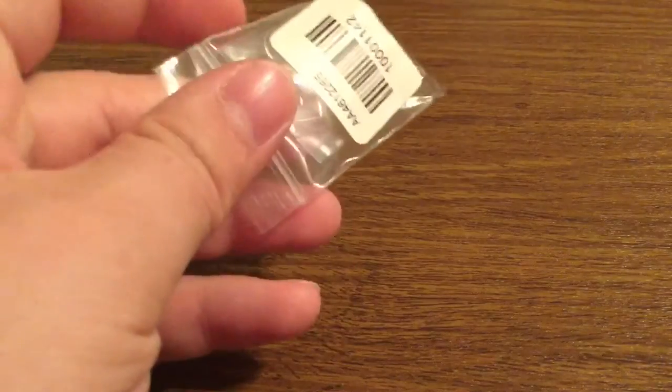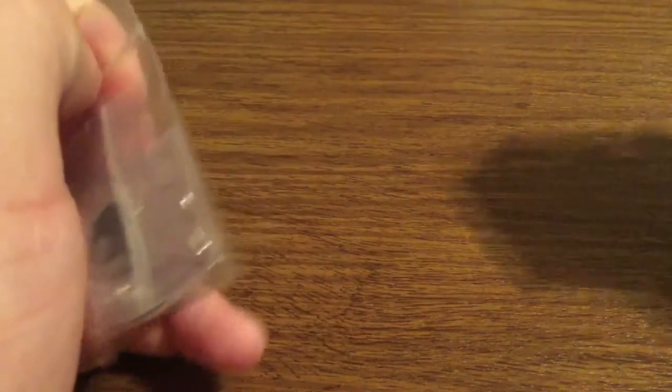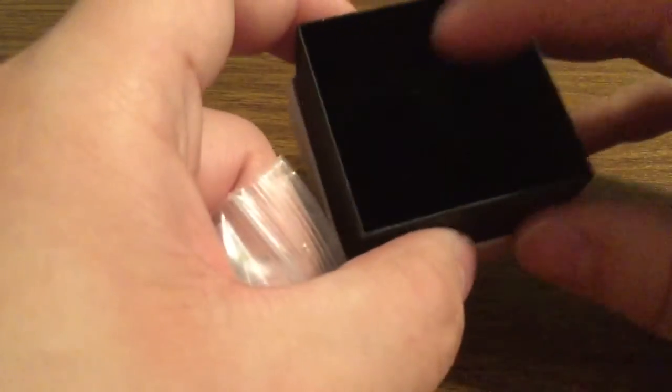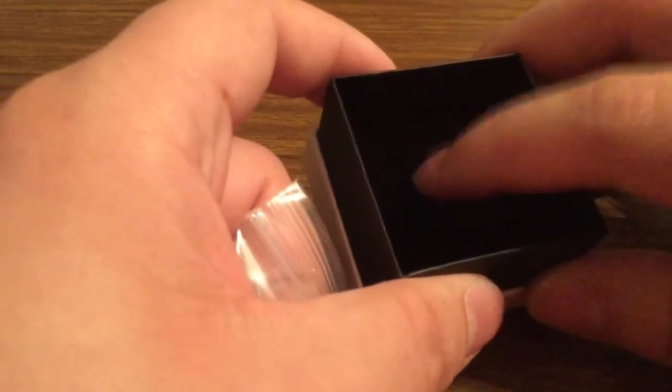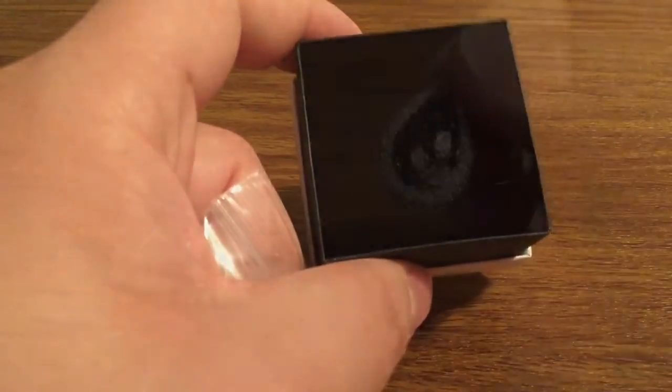Inside you'll just get the earrings themselves wrapped up in nice packaging. You also have a beautiful felt insert so that it keeps the earrings in place and they won't get damaged when they're being shipped.